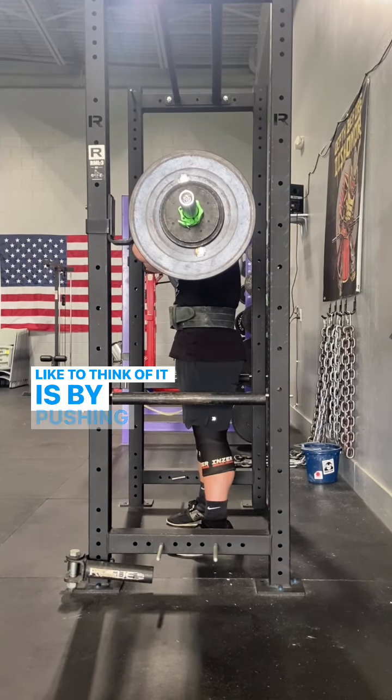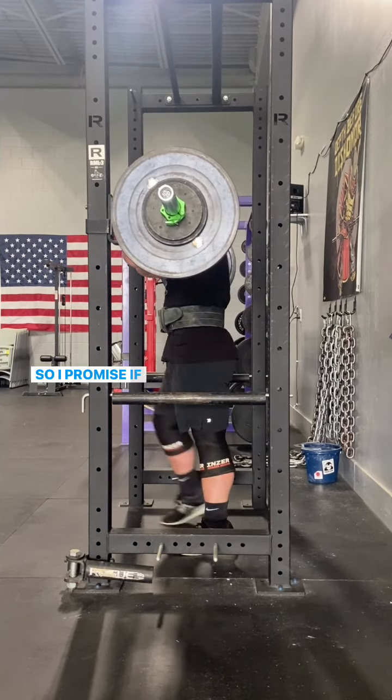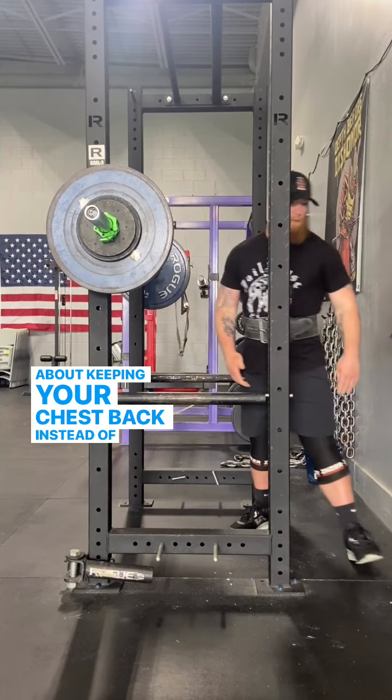Another way I like to think of it is by pushing my elbows and my upper back in opposite directions. I promise if you nail your front squat setup and think about keeping your chest back instead of chest up, your front squats will feel great.